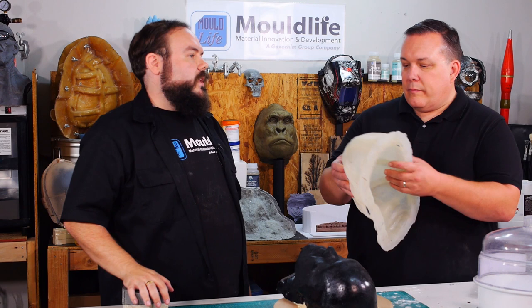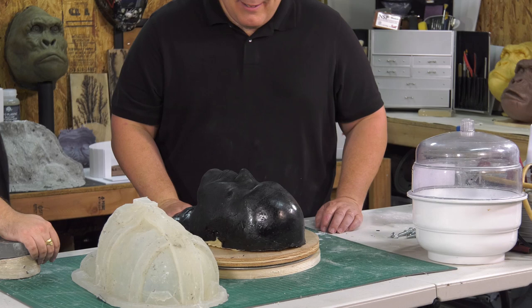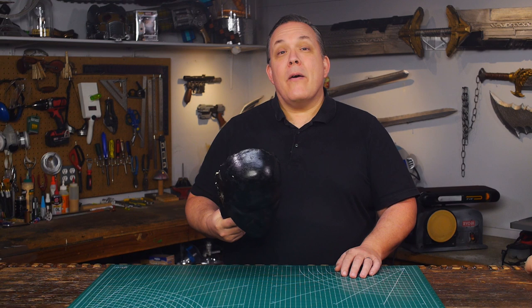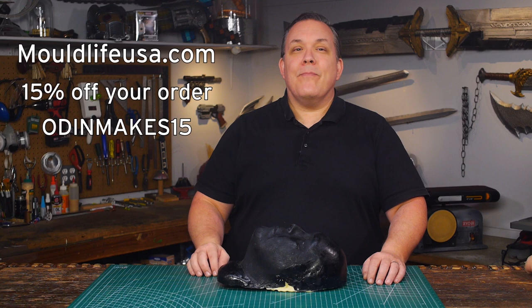I have not seen a matrix mold before — it's holding its shape right now, but you want to put it back into its jacket. We want to say thank you to Brandon and to Mold Life for having us visit and showing how he makes a matrix mold, which is probably one of the more complex molds you might want to do. Mold Life is offering all of you a 15% discount — just use the coupon code OdinMakes15 at MoldLifeUSA.com. There are more Mold Life videos coming up covering silicone casting and resin casting, because it's a lot of fun to try new things. This is how Odin makes.